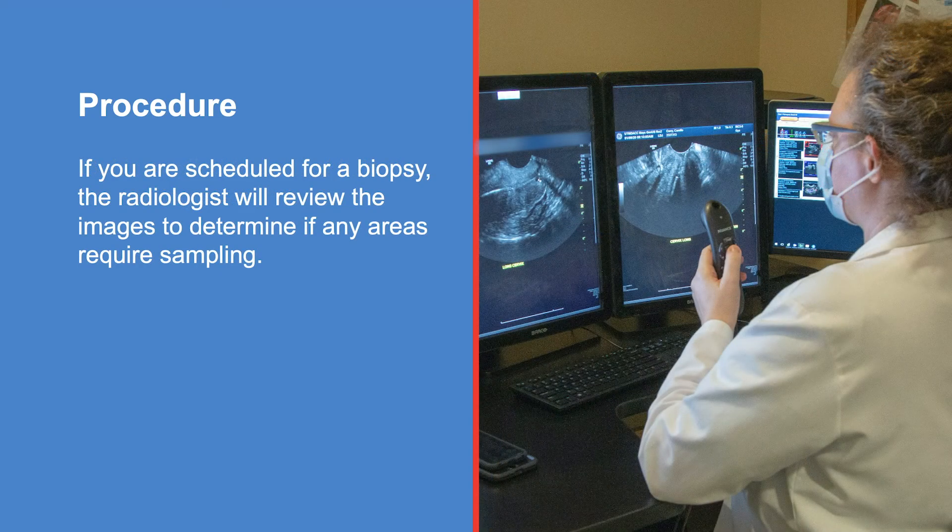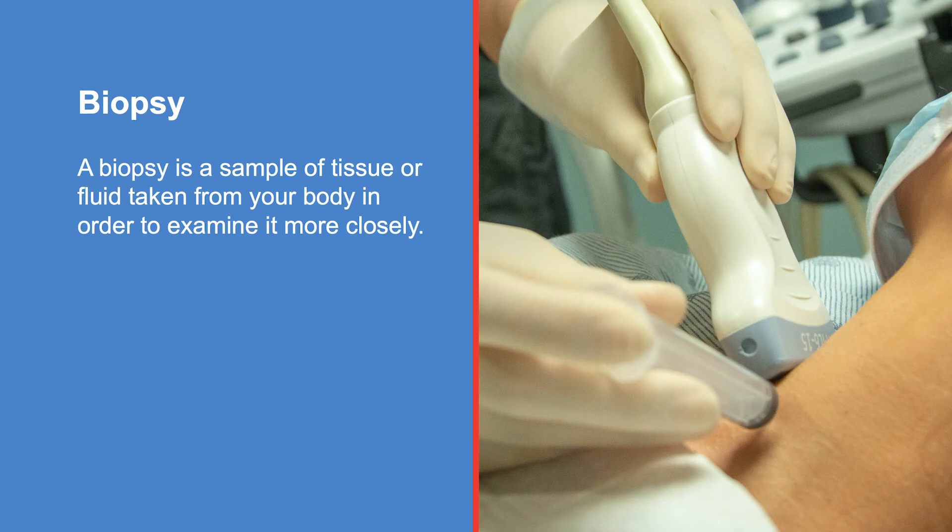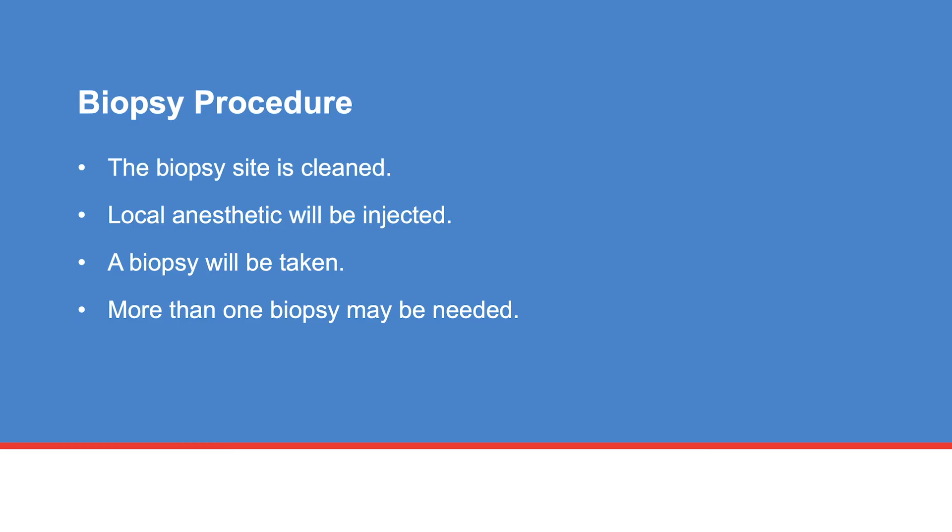If you are scheduled for a biopsy, the radiologist will review the images to determine if any areas require sampling. A biopsy is a sample of tissue or fluid taken from your body in order to examine it more closely. If you need a biopsy, it will be done in the same room. If you do not need a biopsy, you will return to the dressing room and change back into your clothes.